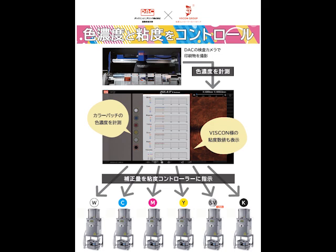Color checking of printing goods is performed, and if a color correction is needed, the inspection machine sends an order to correct the color through the viscosity controller. This collaboration system is a world first.